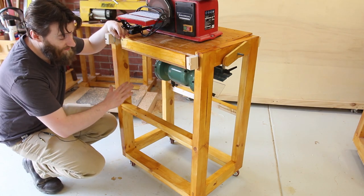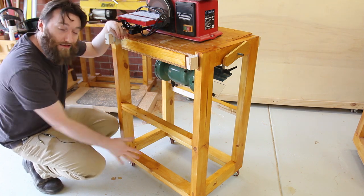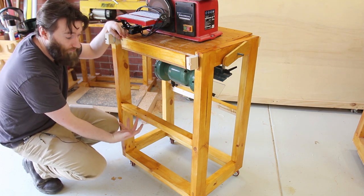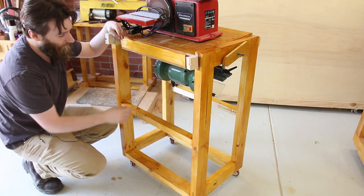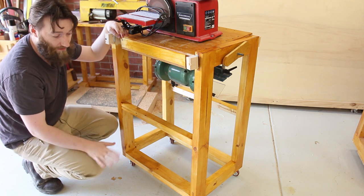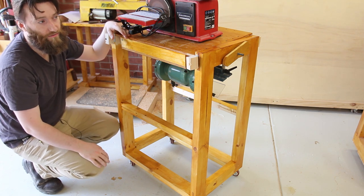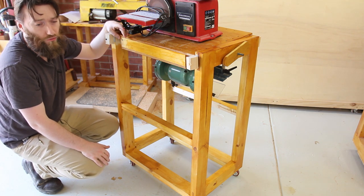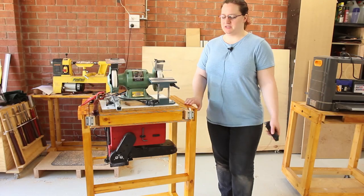What's nice about this design is that the additional rails mean we can put a thin sheet of plywood underneath so whatever's below is going to be protected from dust or grinder shavings. We can put all the accessories — the miter gauge, the cleaning stick for the sanding belts, the grinding jigs — all on the cart, accessible at any time. Before, with the other cart, any accessory had to live in a drawer somewhere, which meant it was more often than not a real pain to get everything going.